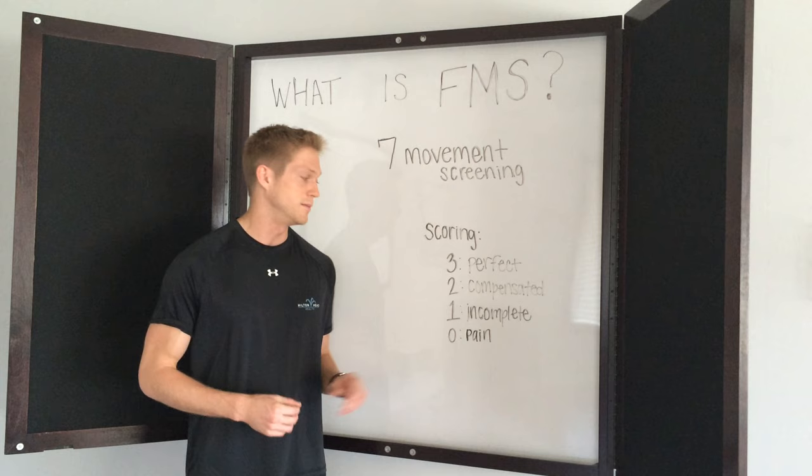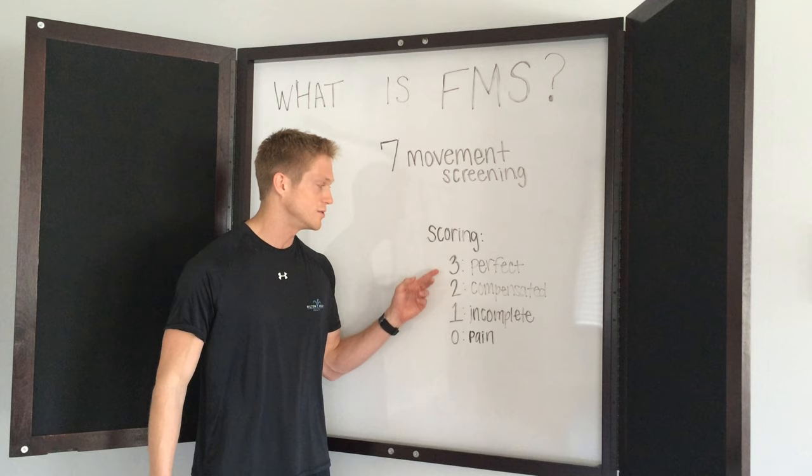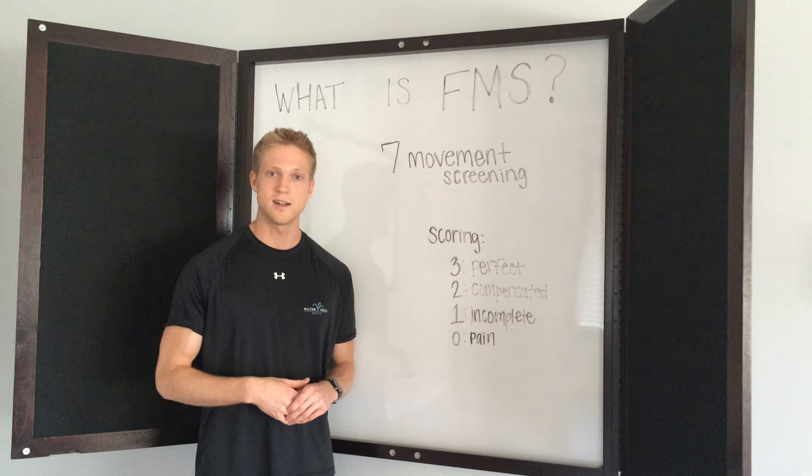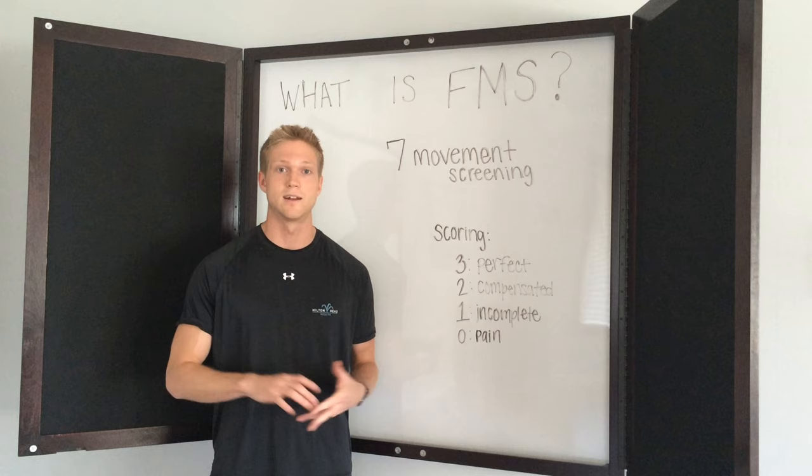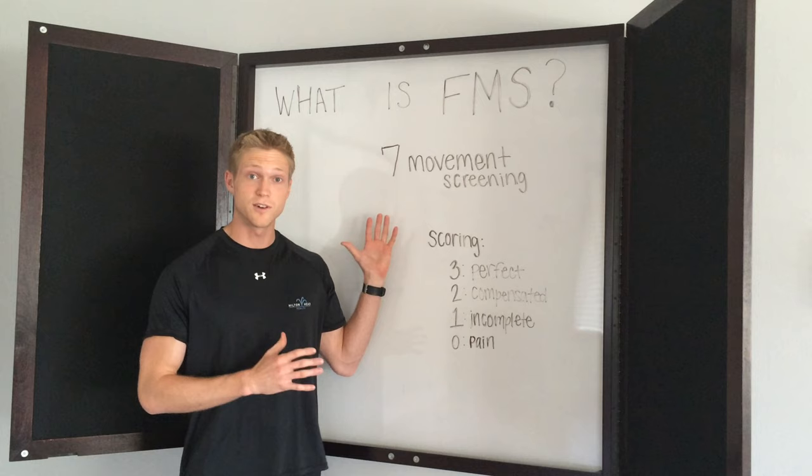One means that the movement was incomplete to the standards of the test. And a zero means it doesn't matter how perfect it was — whether you get a one, two, or a three — but at some point you felt pain. Pain meaning a sharp pain, not necessarily a muscular stretch, but a pain in your joint. And if there's pain at all, that's something to focus on, something that we would want to look at, and that's why it would be a zero.